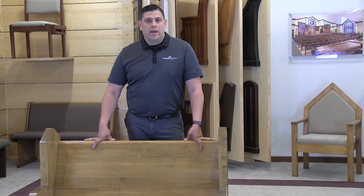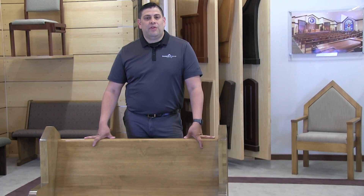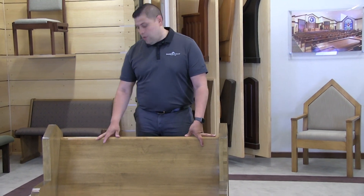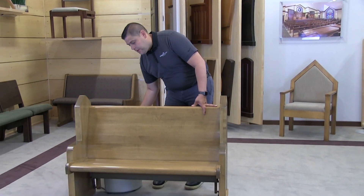Hello, my name is Rod Rodriguez and I'm the product service supervisor for Soudre Worship Seating. Today we're going to show you how to do a general cleaning on the pews located inside your facility.